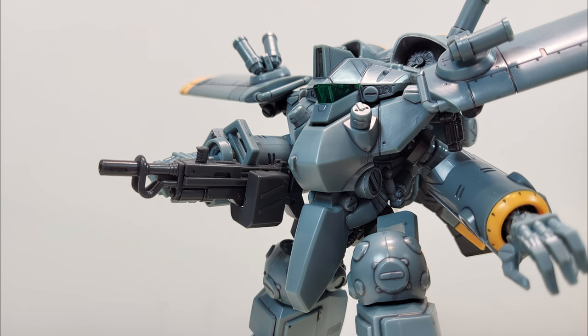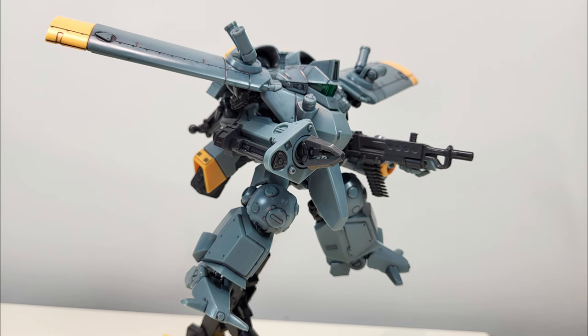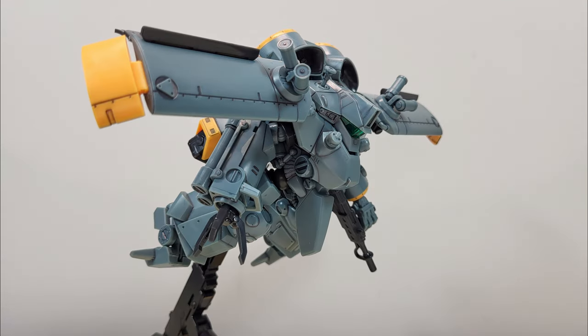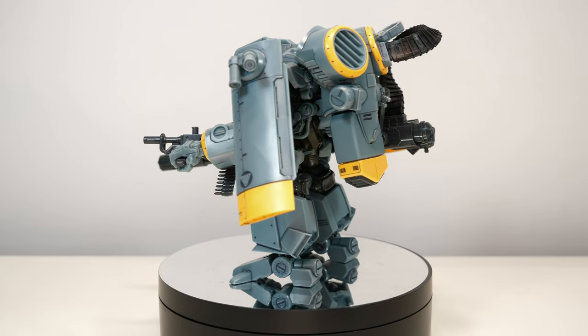And that is all the information we have on it so far. Get out there and show them what our tanks are capable of. I will not accept any losses against this toy.